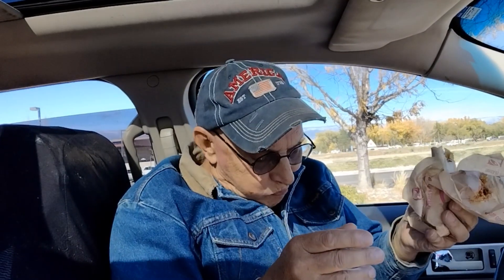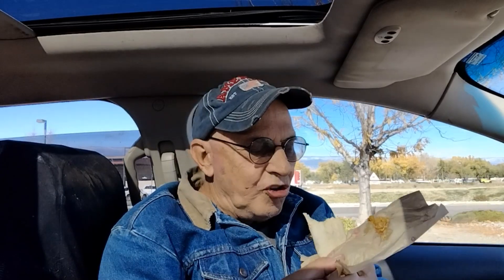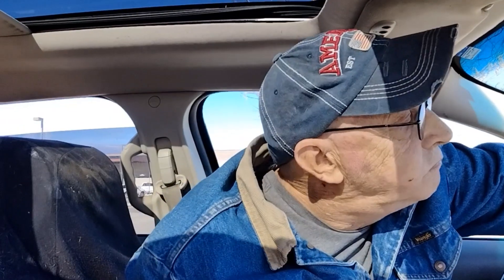I thought it was the green burrito but I was wrong — this one must be the gordita. I can actually see some beef on that one. Hmm, maybe the Mexi Melt. It's three cheeses — I think Swiss, mozzarella, and cheddar — along with ground beef. Tastes pretty much like I remember.